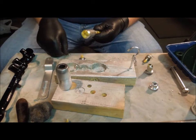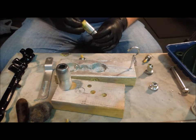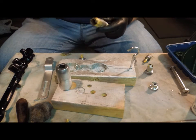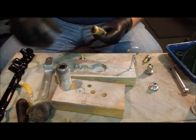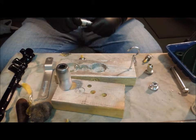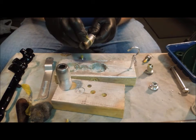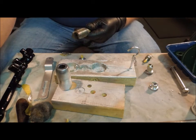So I went ahead and painted everything with it. Now, is it going to last? Probably not. This kind of tool is going to be used and abused because it is a user tool. Is it museum quality? Absolutely not, not even close. But does it look good? Yeah, actually it does.